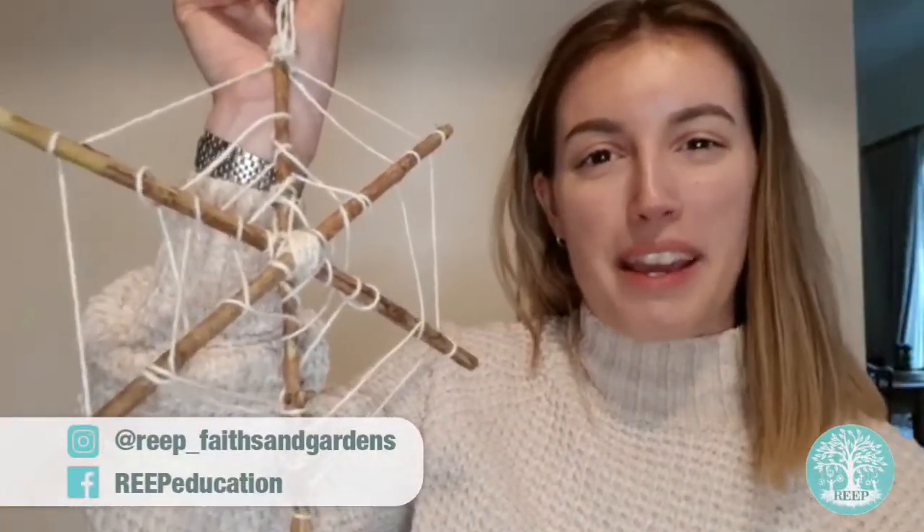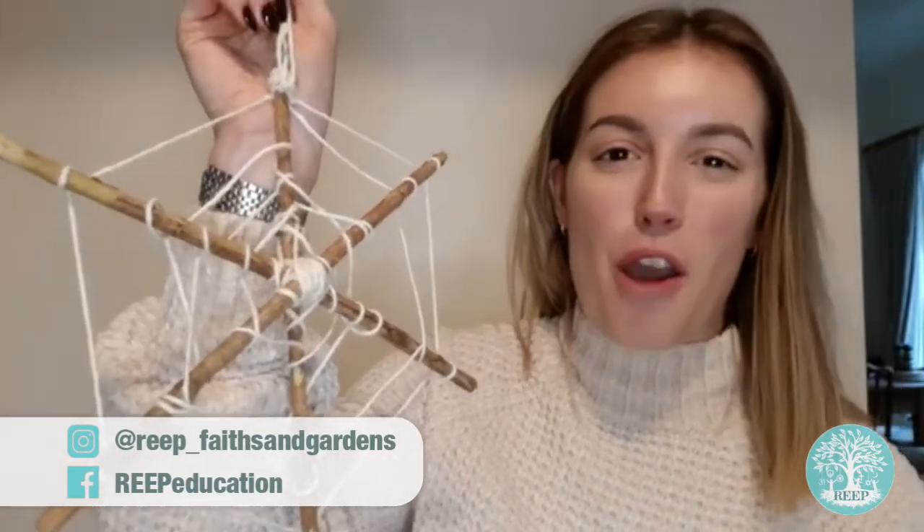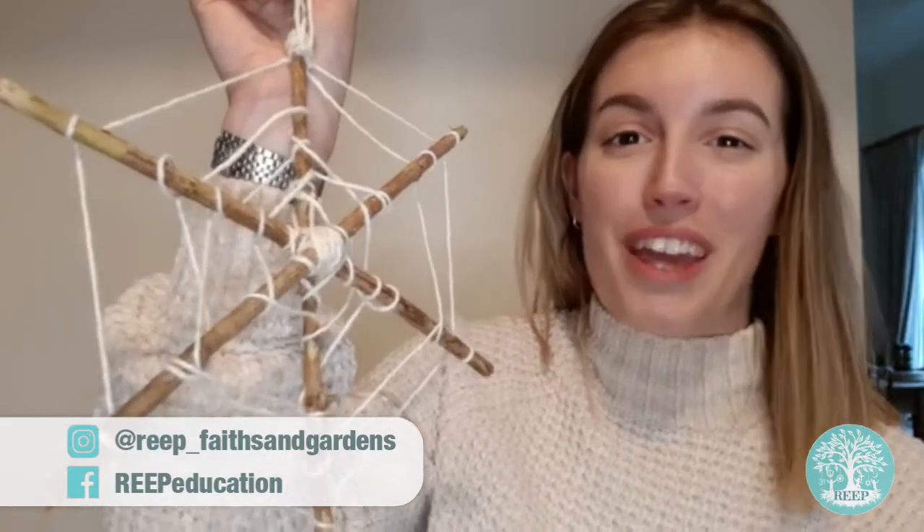I hope you have fun making your spooky spiderwebs this week. And remember, spiders are amazing creatures to have in your homes and gardens, so make sure you're looking out for them.